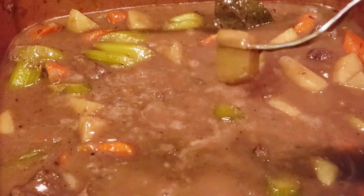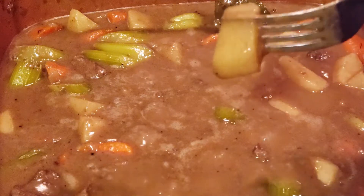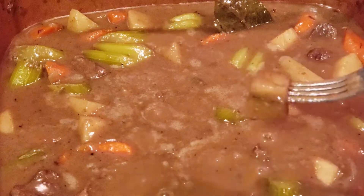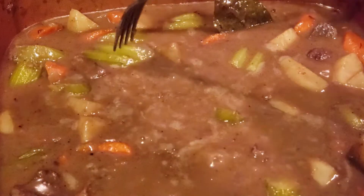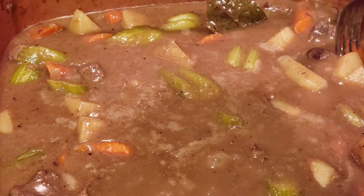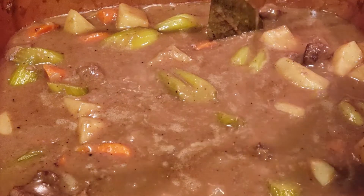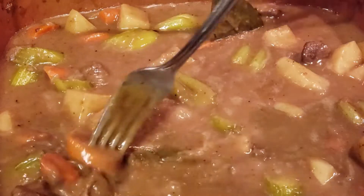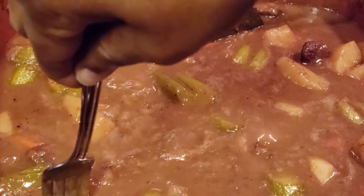Now y'all see how my fork goes through that potato? That's how I like mine — it's tender, it's not too soft. It depends on how tender you want yours; you can let it cook a little longer. I like a little crunch to my beef stew — not too soft, but not too hard. Nice and tender. That's how you know when it's time to cut it off.